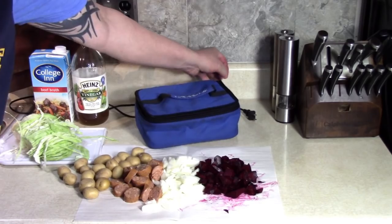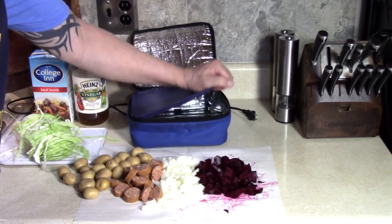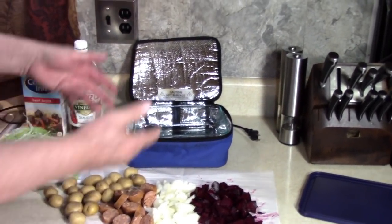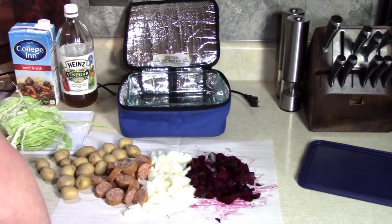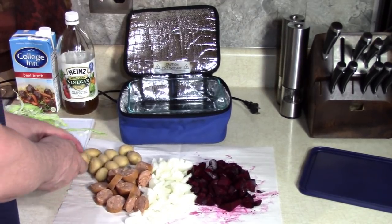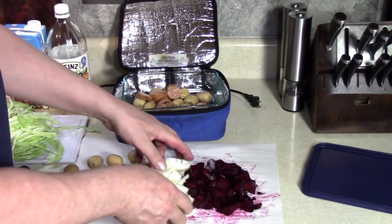I'm going to set it and forget it, like I always do with the Hot Logic. It's so easy. So I'm going to put it in there now — taters, meat, onions.